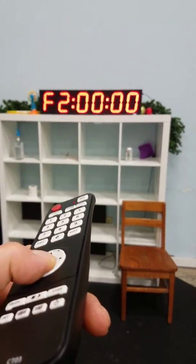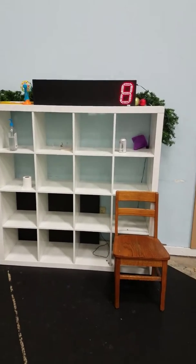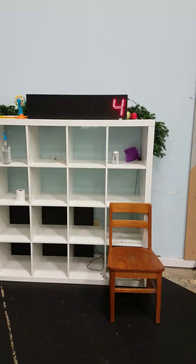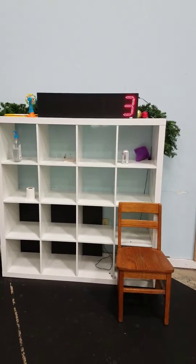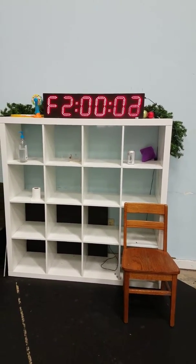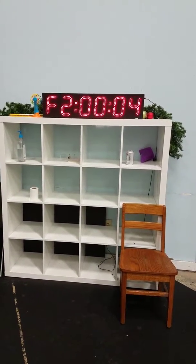So all you have to do is hit the timer. It'll count you down starting at 10, it'll beep, going 3, 2, 1, and it'll count up — sorry — to 20 seconds.